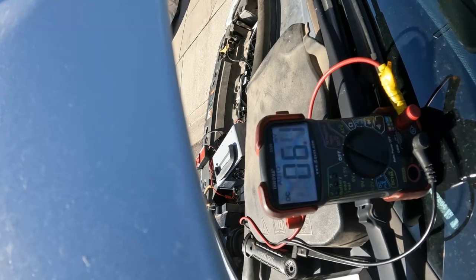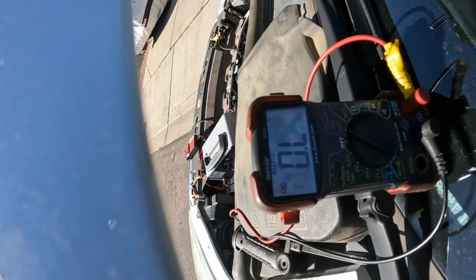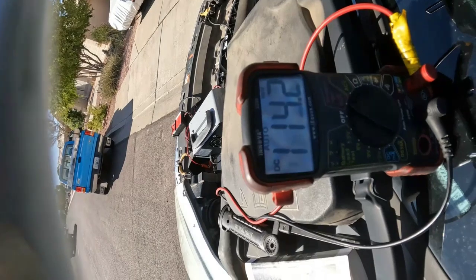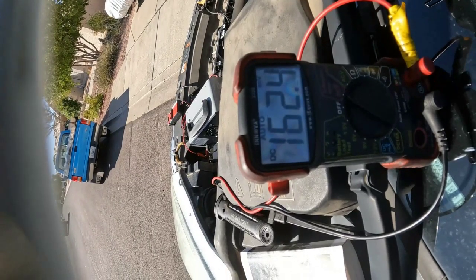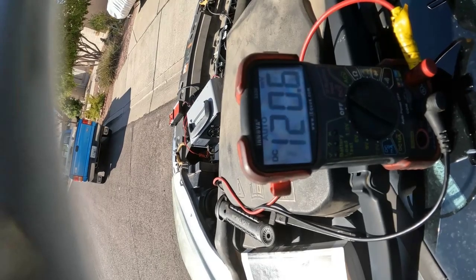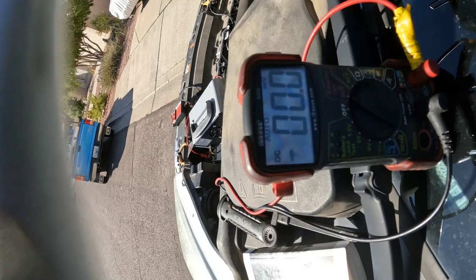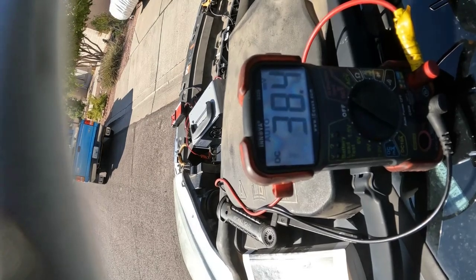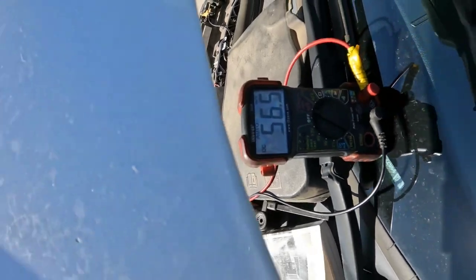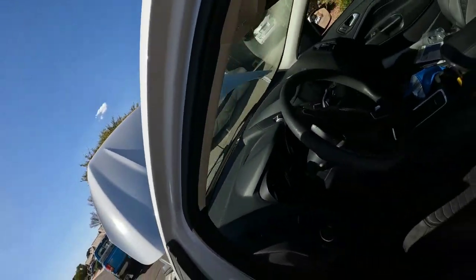Right there — so we got 12 volts, actually 13 volts, and it's not cranking. 13 volts at the starter and the starter is not cranking. So now we know that our problem is the starter on this vehicle. We'll let the customer know we're going to have to replace the starter.